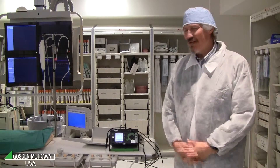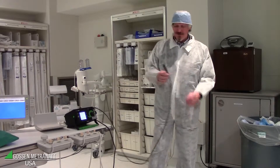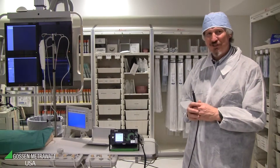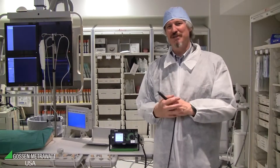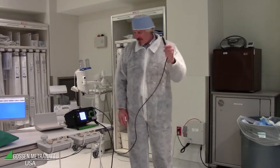In this measurement we do touch current and patient leakage current — we measure the current from each accessible part to ground. For fixed installed devices, we measure the current flowing from the probe to the ground of the system. The ground of the system is connected by a special adapter, which provides power supply for the instrument and connects to system ground.